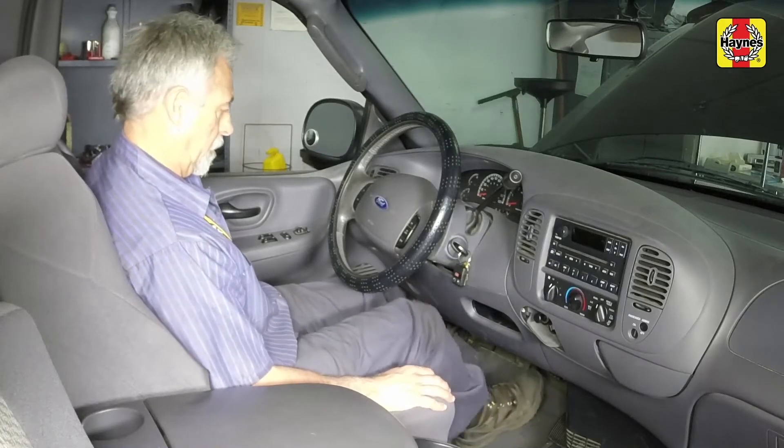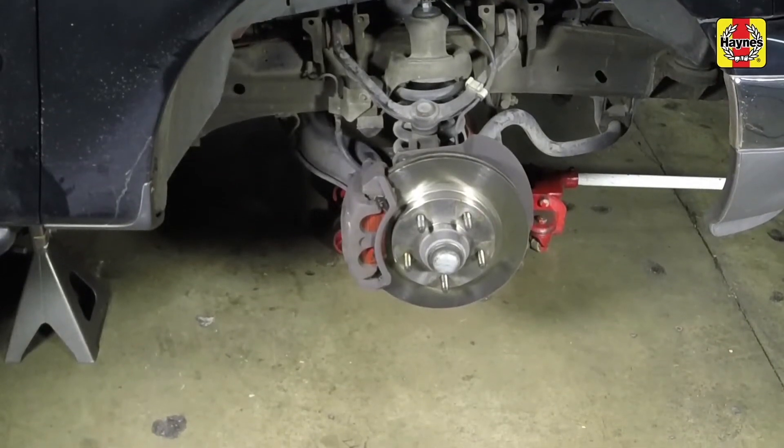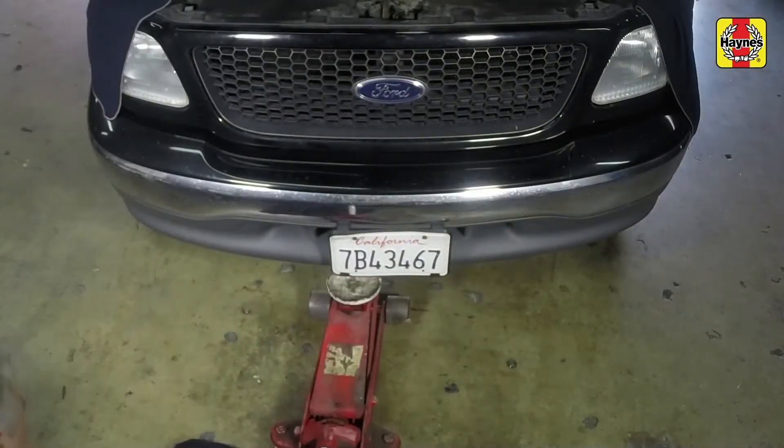Pump the brakes several times to seat the pads against the disc. Repeat this procedure on the remaining front brake pads. Install the wheels and lug nuts, then lower the vehicle to the ground and tighten the lug nuts to specs.